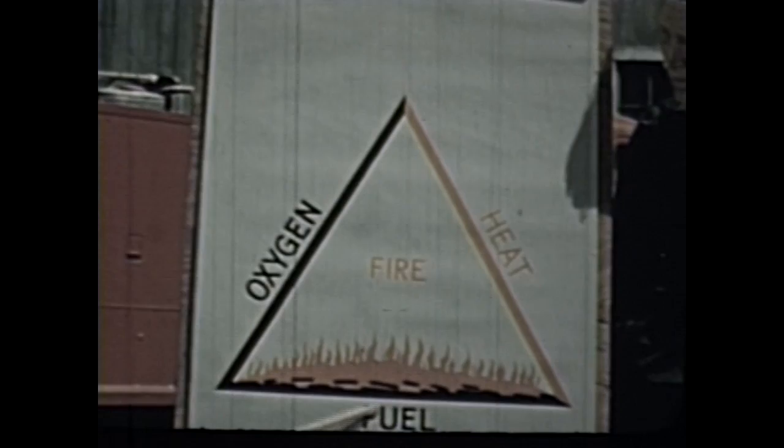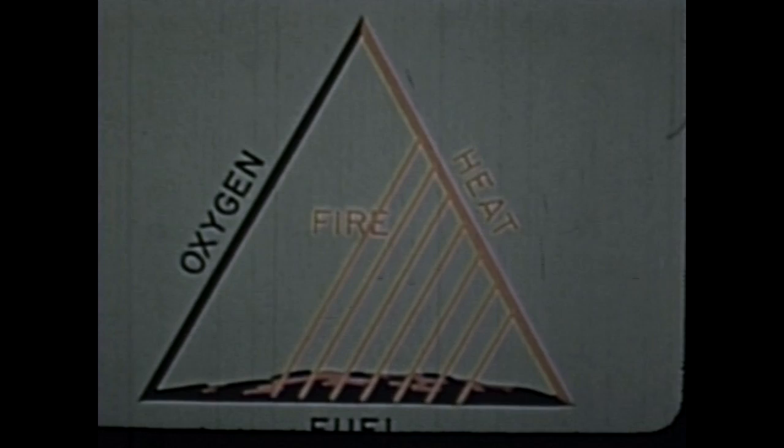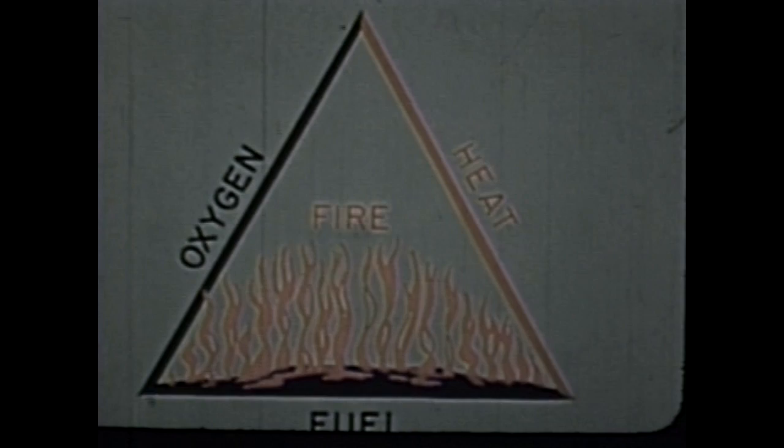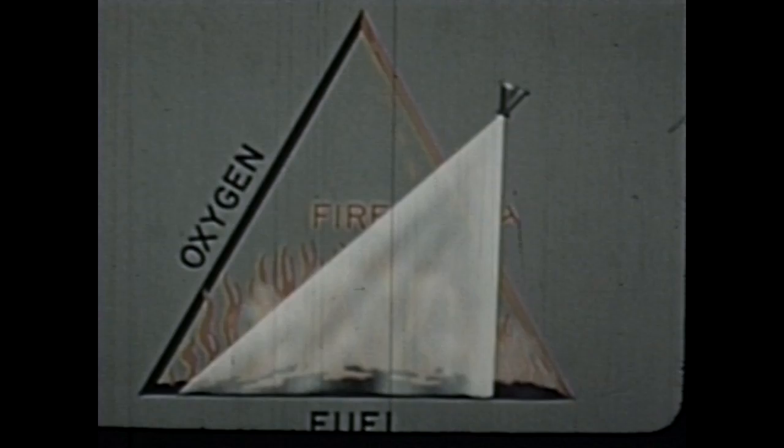Think of fire as a triangle of oxygen, heat, and fuel. You don't have fire until there's enough heat to raise the temperature of the fuel to the kindling point. The fuel is converted into gases which combine chemically with oxygen in the air — result: oxidation, combustion, fire. This produces more heat, converts more fuel to gases, and the reaction continues as long as all three elements are present. But we can break the triangle by using water to cool the fuel, breaking the heat barrier and diluting the oxygen with vapor at the same time.